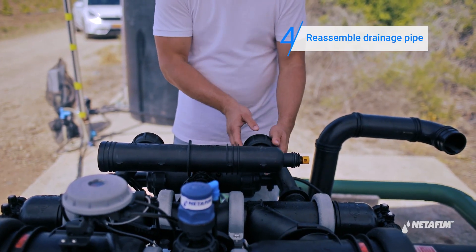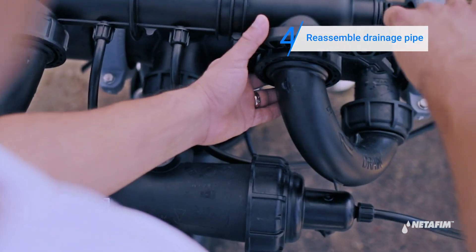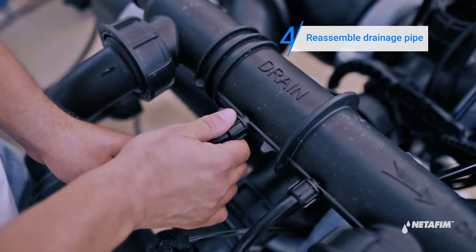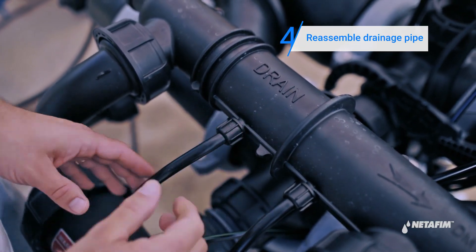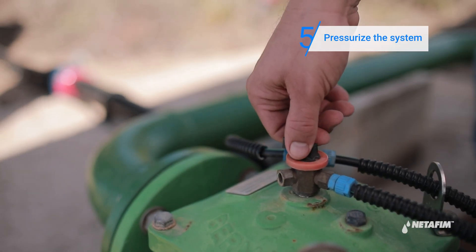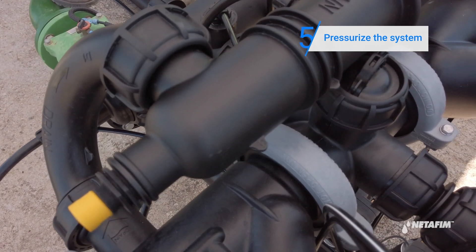Tighten the two universal nuts and reconnect the two fitting nuts to the drain pipe. Pressurize the system by opening the downstream and upstream valves and check for any leaks.